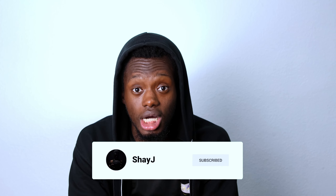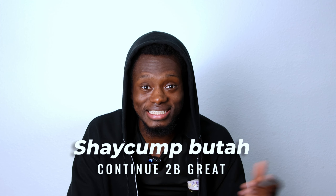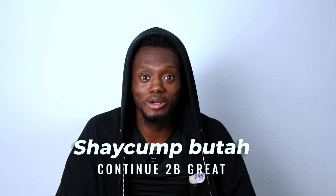If you haven't already, watch my very first game. I've got our very first D1 game vlog coming up in the next upload, so stay tuned for that. And what we like to say — Shay J, continue to be great.